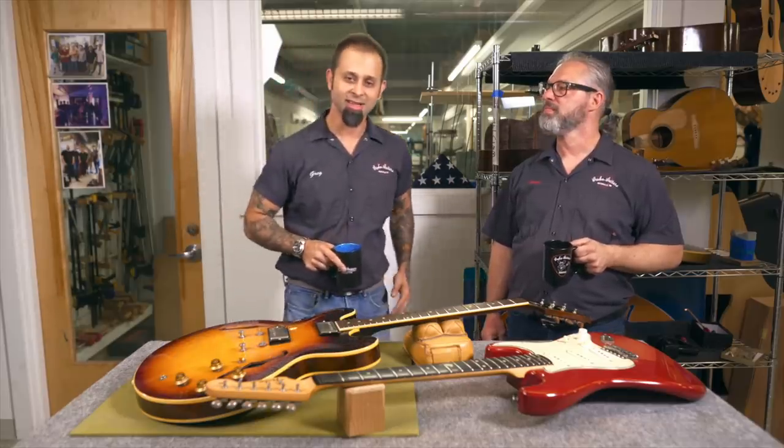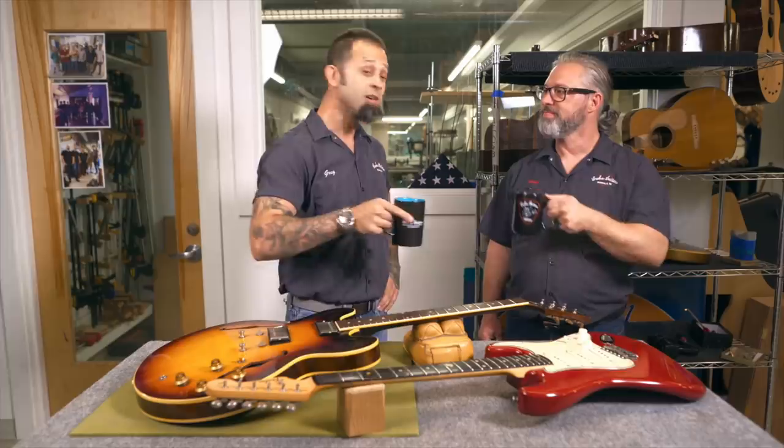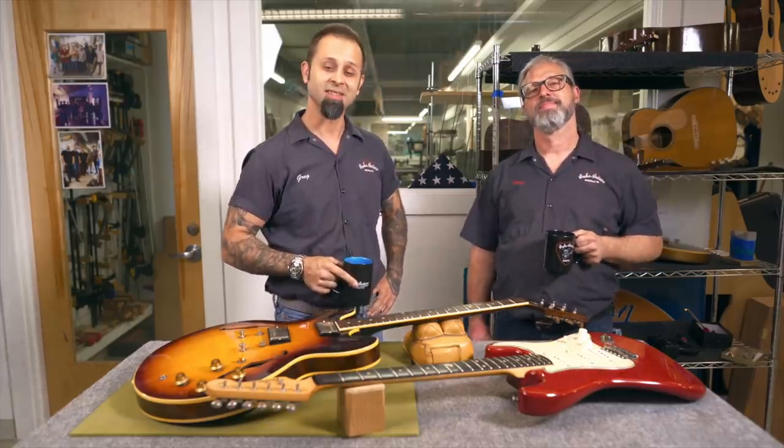Alright, all in a day's work. That's a couple of really good-looking fret jobs there. Tony, nice job. For Premier Guitar and Groom Guitars, until next time.